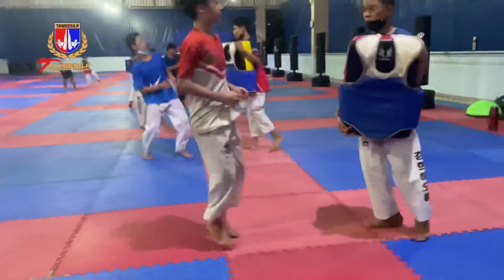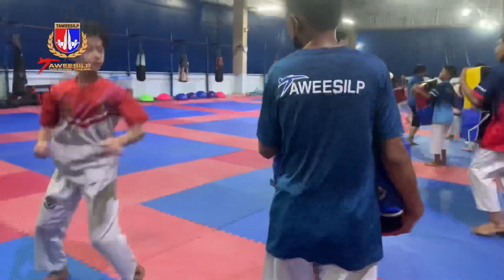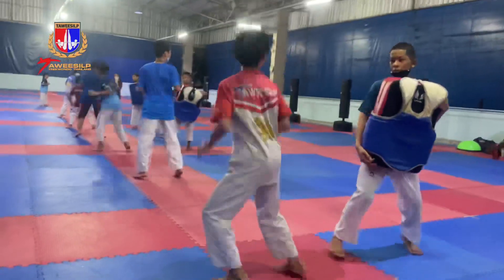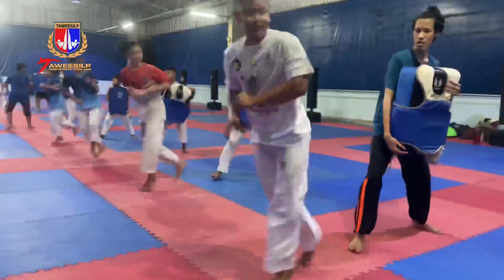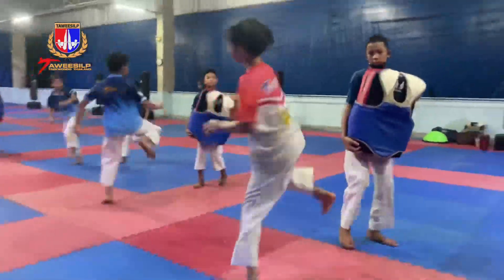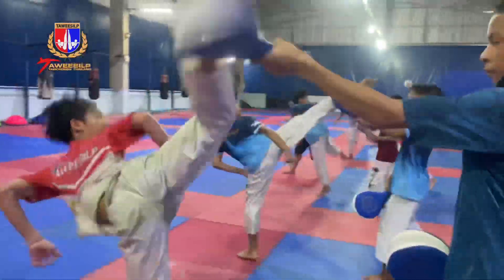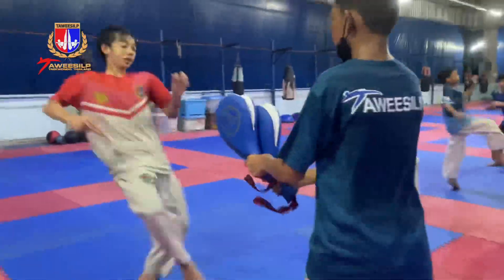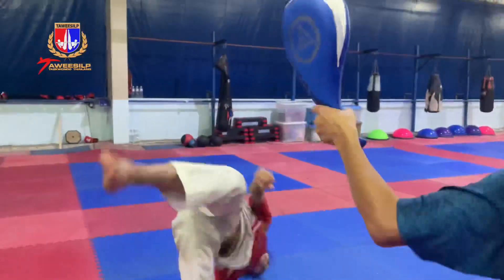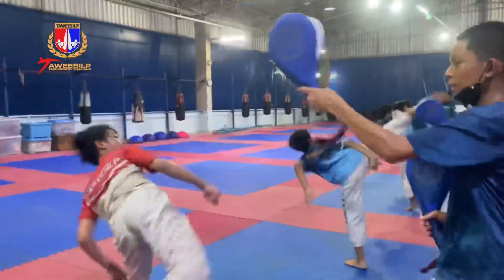Two. Two. Nen, nen. One. Two. One, nen the wing. Three. Nen the wing.